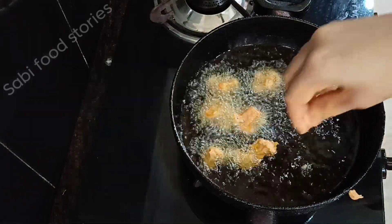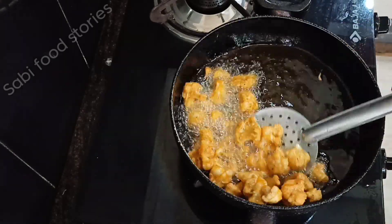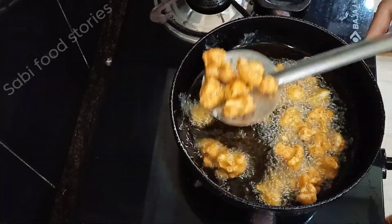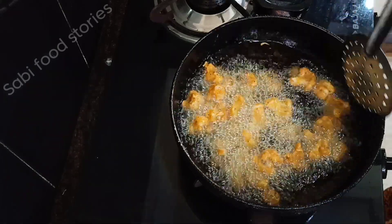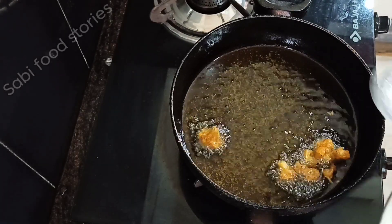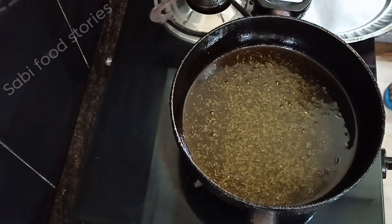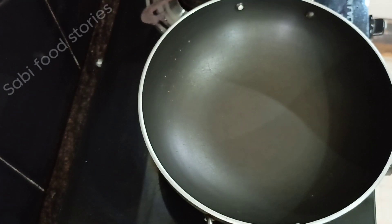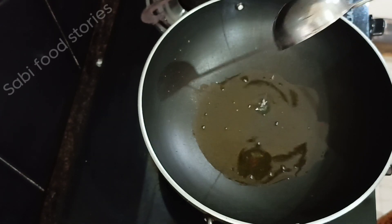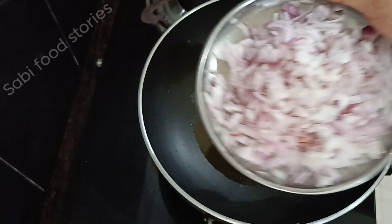Now this is ready to fry. Once you have it ready, let's make it ready. Then put the cauliflower into the frying pan. Let's fry it in a tablespoon of oil.